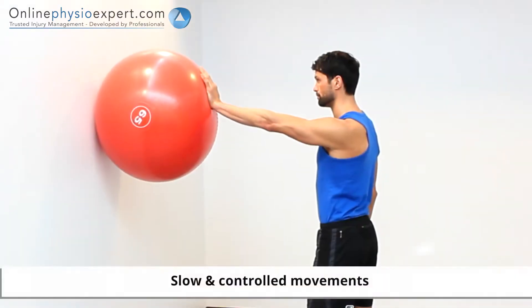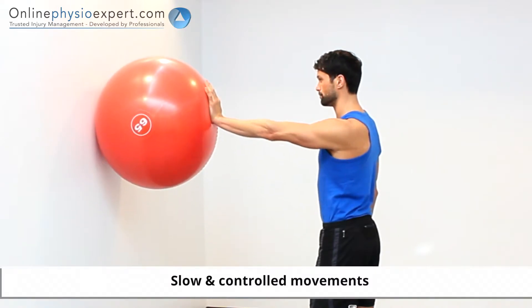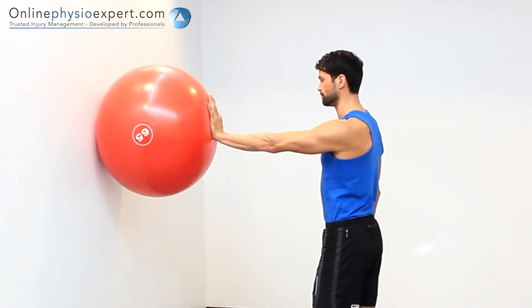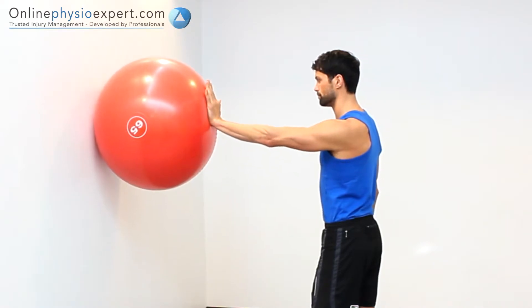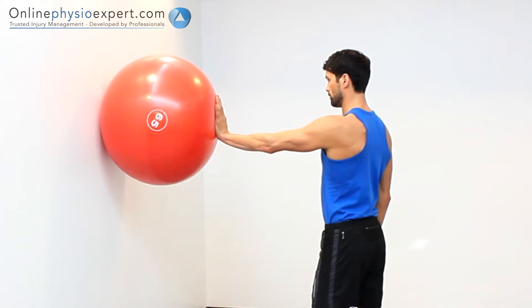Once you have mastered this technique, attempt some slow and controlled movements with the Swiss ball: up and down, side to side, and clockwise circles.